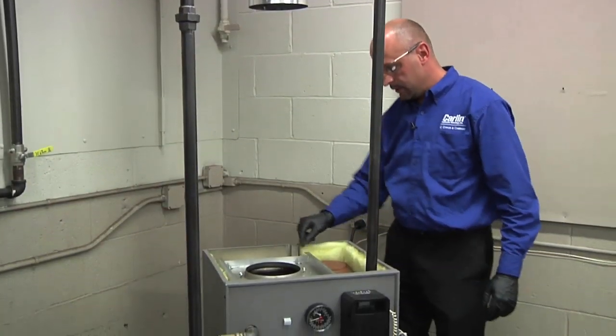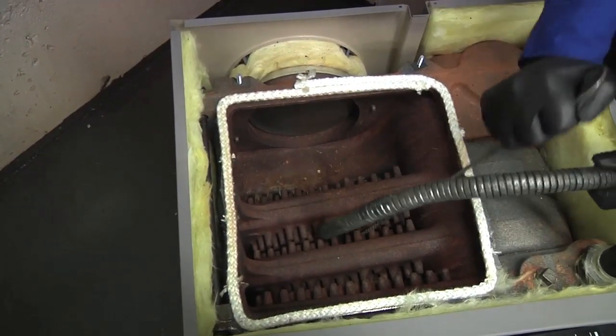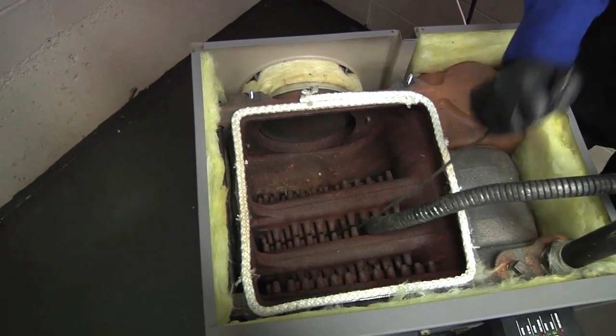We are going to brush and vacuum the unit. Clean, brush, vacuum, and inspect the flue passageway and boiler combustion chamber.